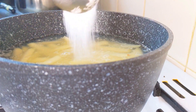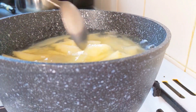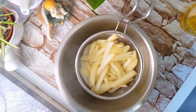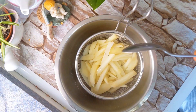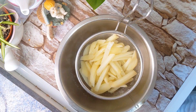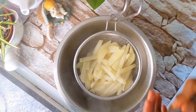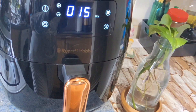Now we will add a little bit of oil and mix it in. It will be crispy, but it will use just a little bit of oil. I am going to cook it in the air fryer to make it healthy.